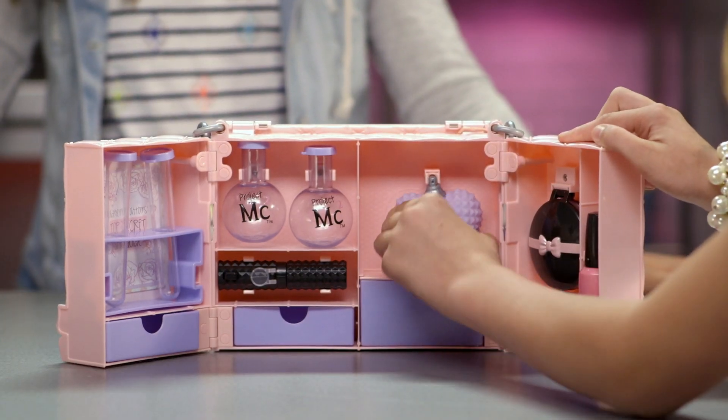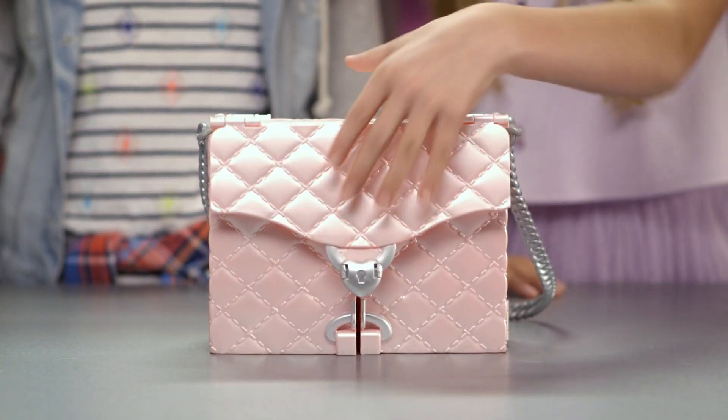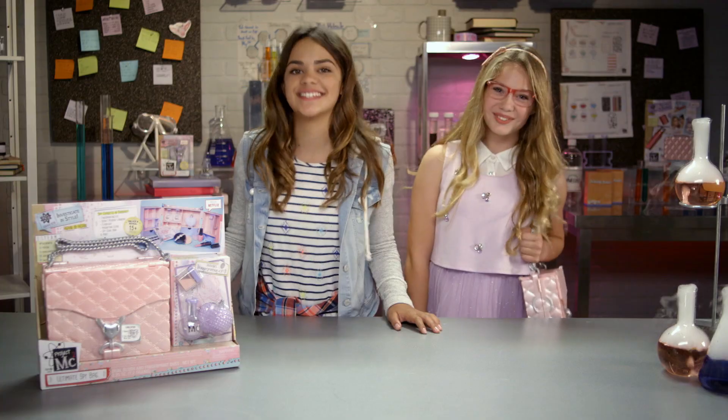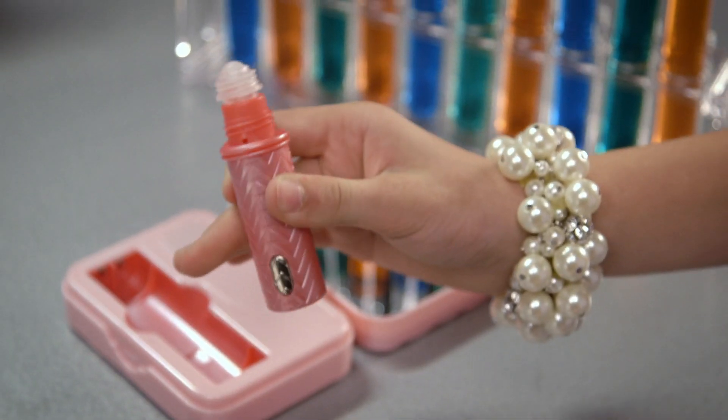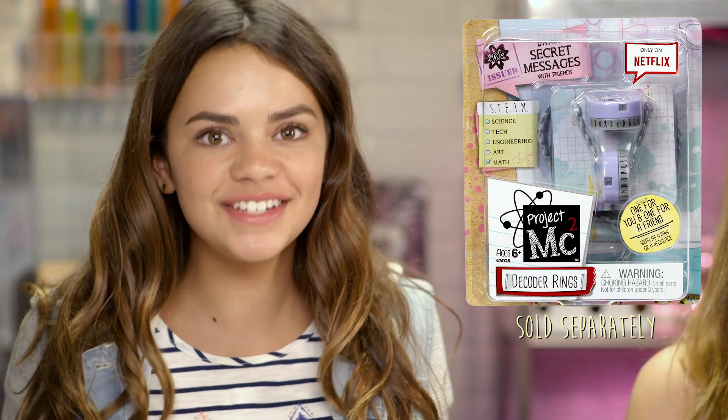Try these experiments and more from the booklet again and again! And the best part of the ultimate spy bag: every glam gadget fits perfectly into its own space. Then just close, lock, and all your gear stays hidden in a totally fashionable bag — the perfect accessory for any girl ready to investigate in style. Complete your spy gear with this Project MC Squared lip gloss voice recorder. It's a secret voice recorder hidden inside of real lip gloss. And there are decoder rings too, so you can share secret messages with your friends.